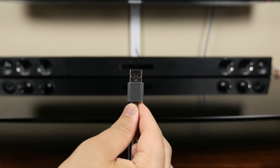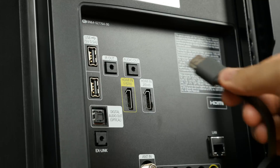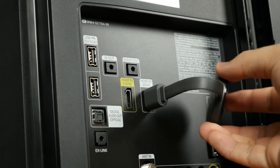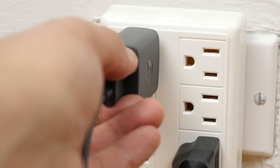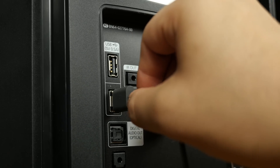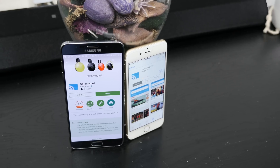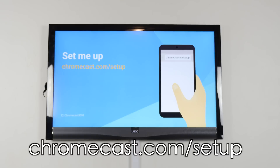It comes with an AC power supply to juice it up via wall outlet or your television. Setting it up is stupid simple. You plug this end into the HDMI port on your television, then plug the micro USB cable into the Chromecast, then plug the adapter into a wall or into an available USB port on your television to feed it power — which is the more ideal way of doing it. Then you turn on your TV and switch it to the correct HDMI port.